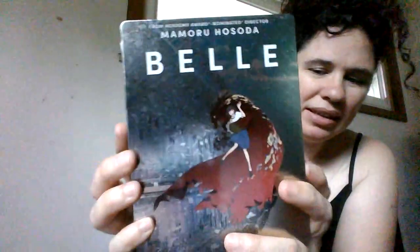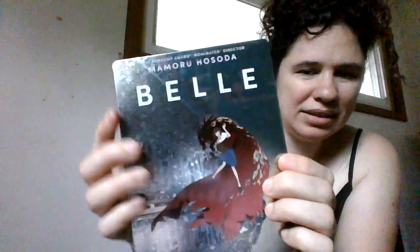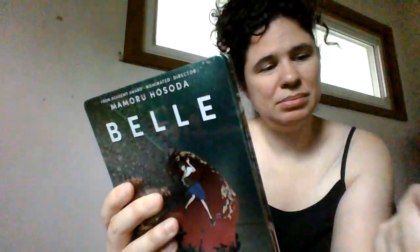I ripped the sleeve off — it was very easy to open and it came perfectly safe. It's not the best cover; I don't collect steelbooks but the image could have been different, could have looked cooler. It's Belle, and they don't even have the Belle character on the cover.